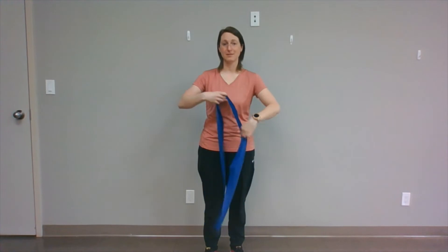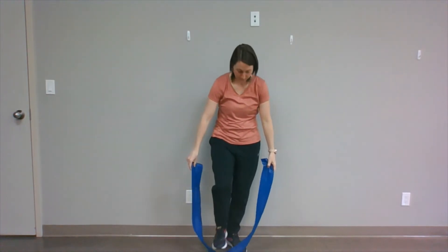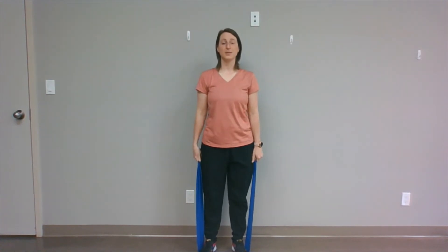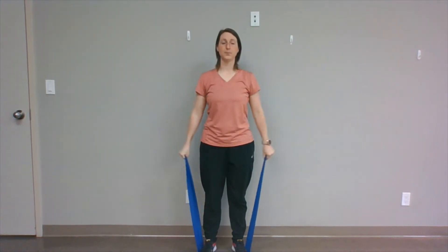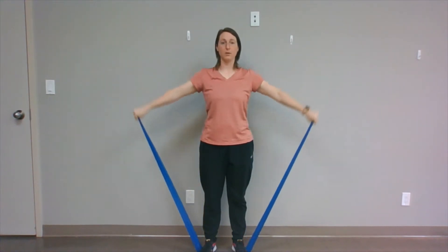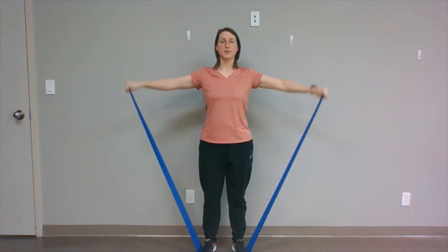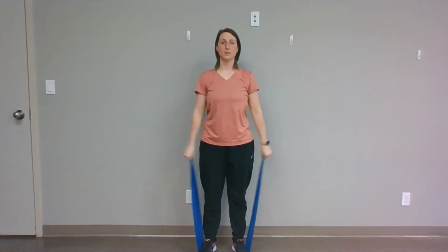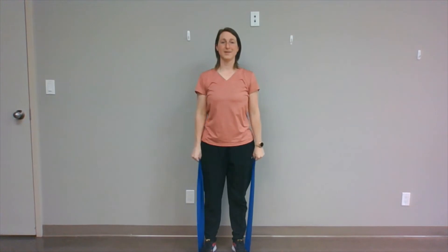T-band shoulder side raise. With this one, with your band, you're going to want to step on the middle of it with both feet and grab the ends of the band, standing nice and tall. You want to extend your arms out to the side just up to shoulder height and back down. Let's complete this 12 times: 1, 2, 3, 4, 5, 6, 7, 8, 9, 10, 11, 12.